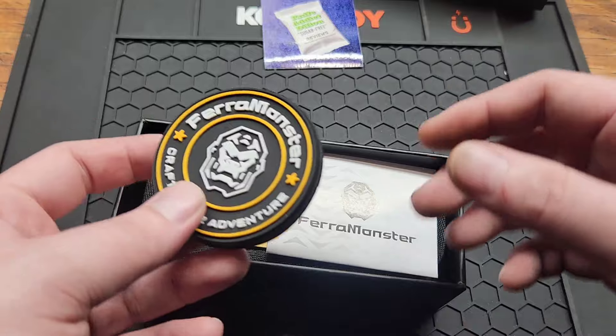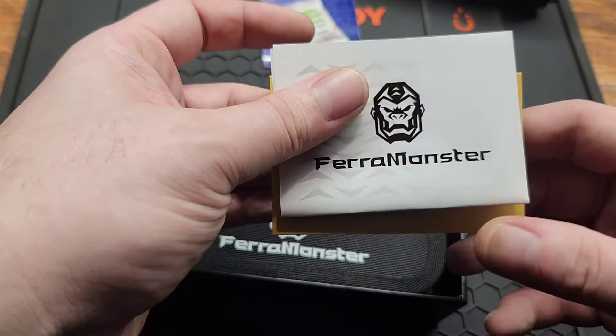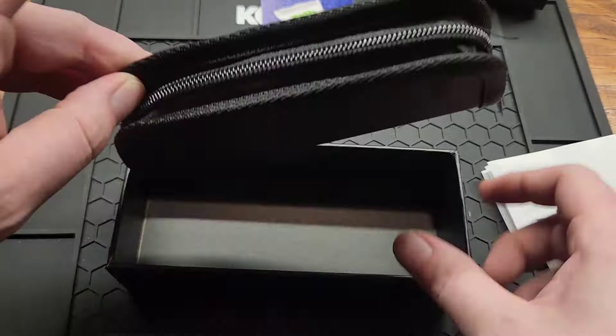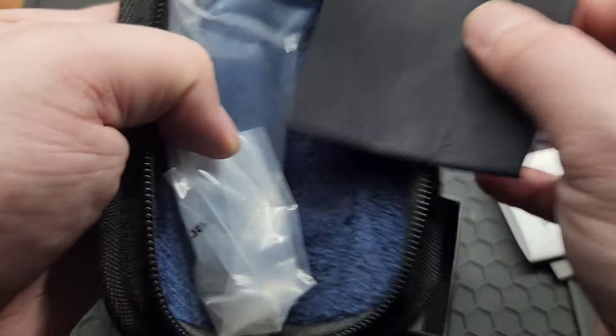Check out the packaging. You get a patch — pretty cool — specs, paperwork, and a zipper pouch with a microfiber cloth.